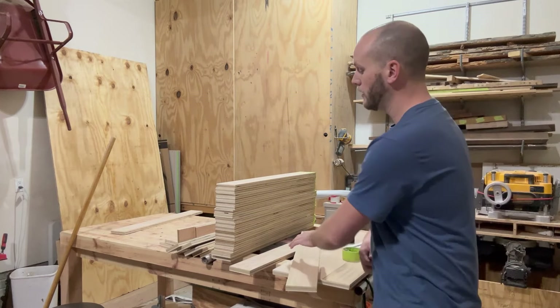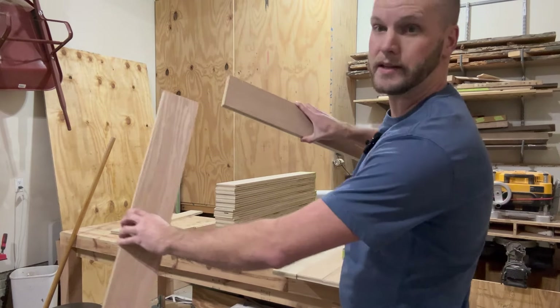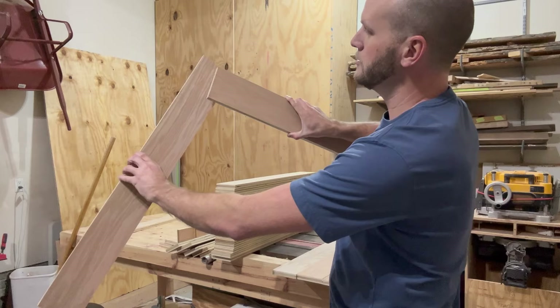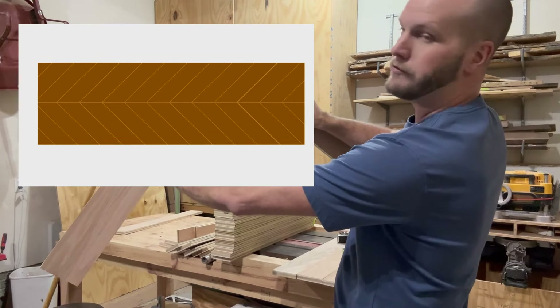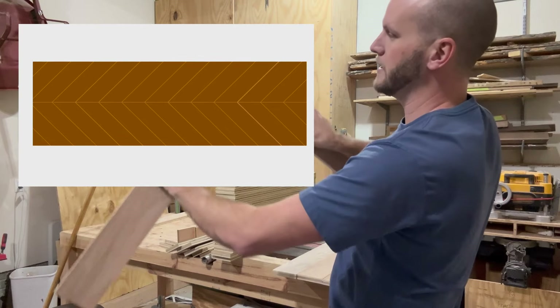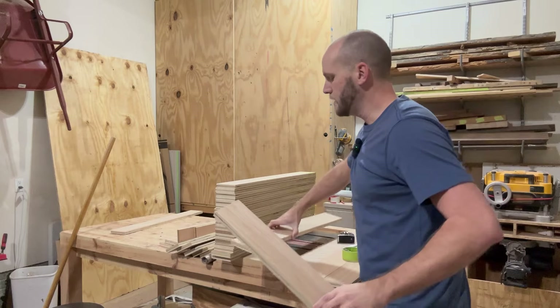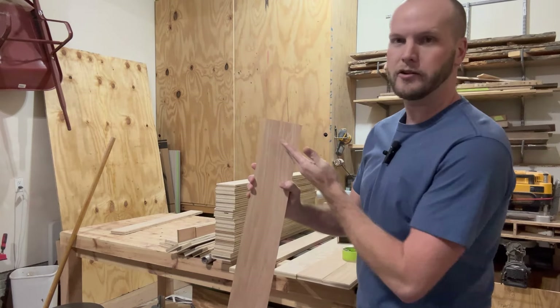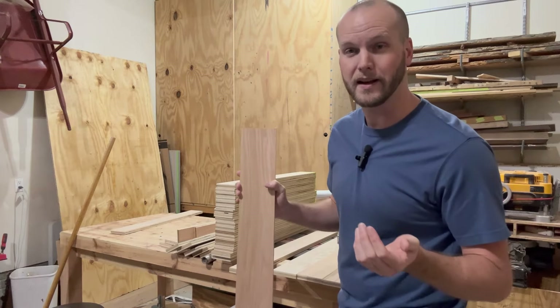So what's the problem statement? I'm building a chevron pattern dining table. A chevron pattern is where you take a 45-degree cut at the top of two boards, combine them together at a butt joint, and it creates a chevron pattern. You have multiple of these in different rows as you traverse the entire table. The current step is I'm about to cut a 45-degree angle on a bunch of boards, and I need to know how many boards to cut.